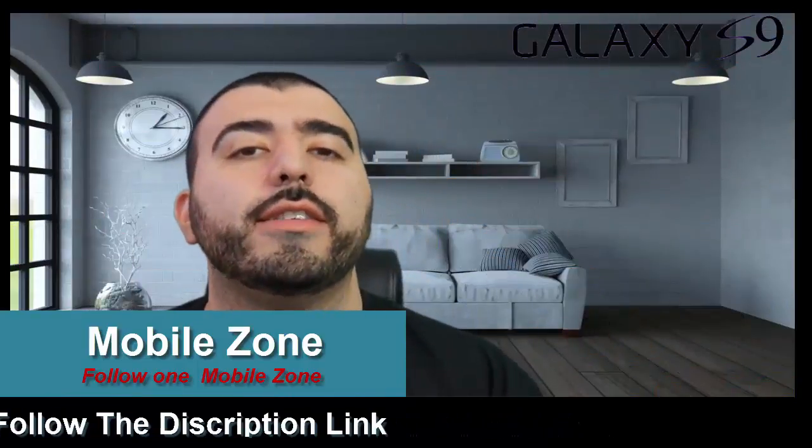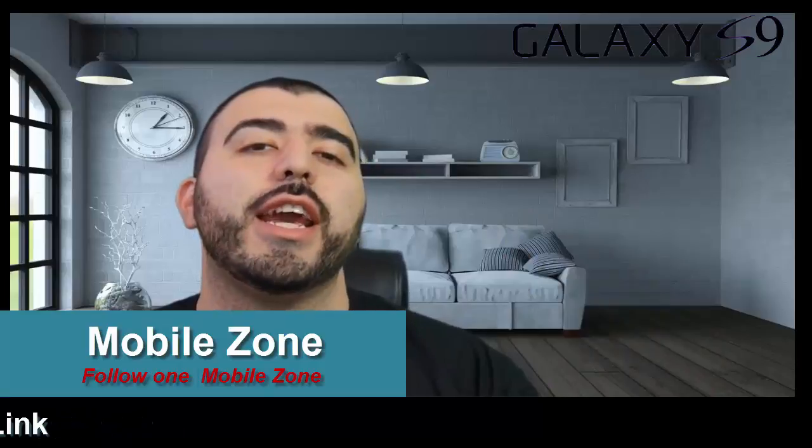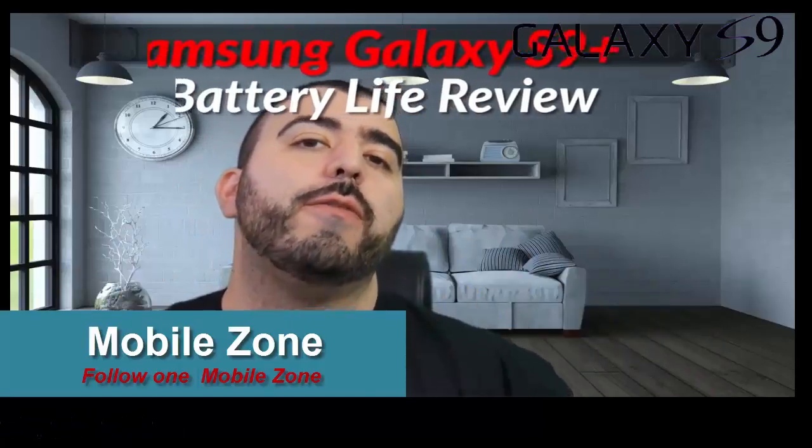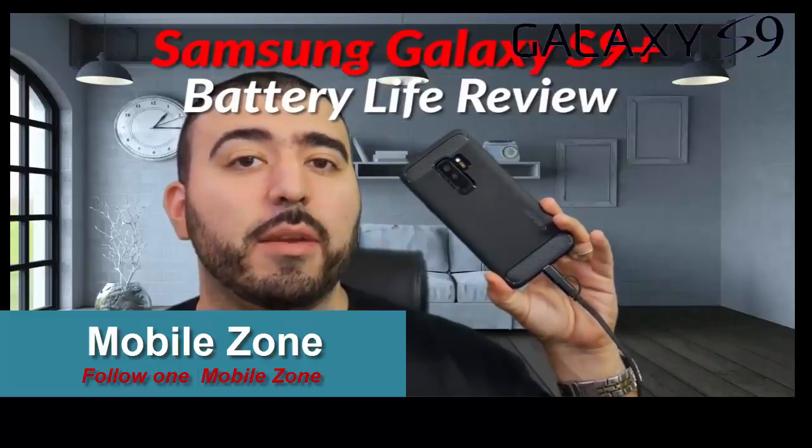Hello, this is RICKY the YouTube Tech Guy. Today I have for you the battery life review for the Galaxy S9 Plus.